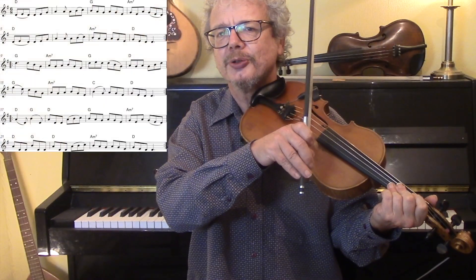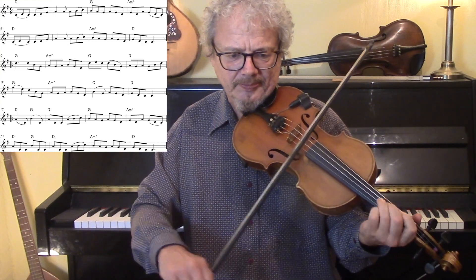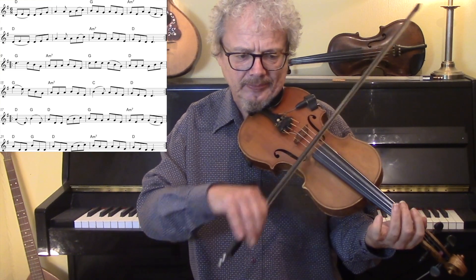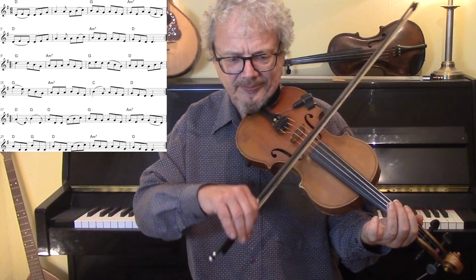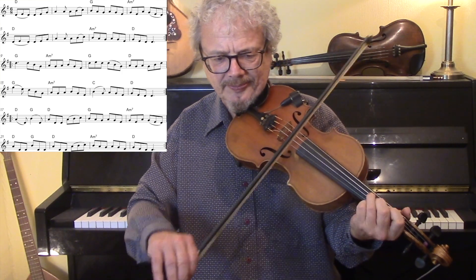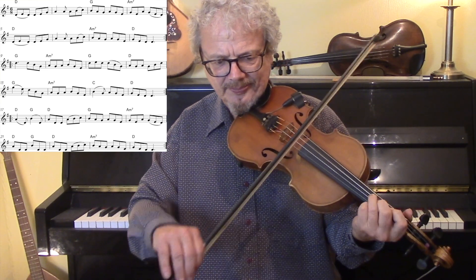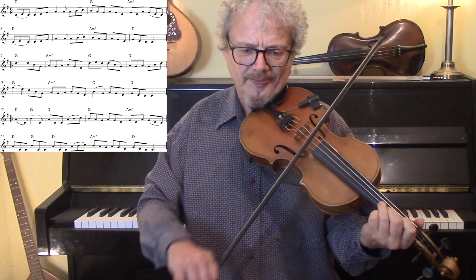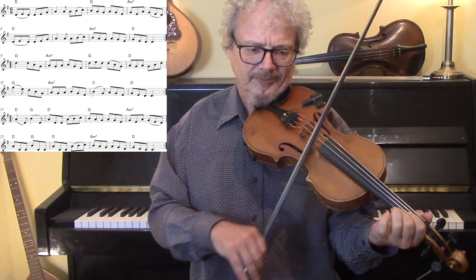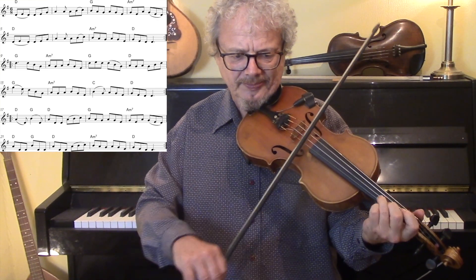First of all I'll give you the plain unornamented version. I'll give you two in — one, two. [plays unornamented version]